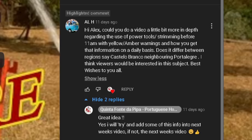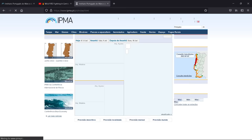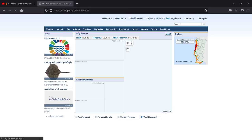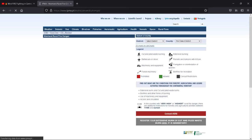So on your computer, open up Google and search IPMA — that will bring up the Instituto Português do Mar e da Atmosfera. Click that and it'll bring up their page, which is in Portuguese. You can click to the top right of the screen and select English, which changes it. Then you can see at the top: Rural Fires. You've got them for the mainland rural fire danger or for the island of Madeira. Click the mainland and that will bring up a map which you can enlarge to find the zone where you live.